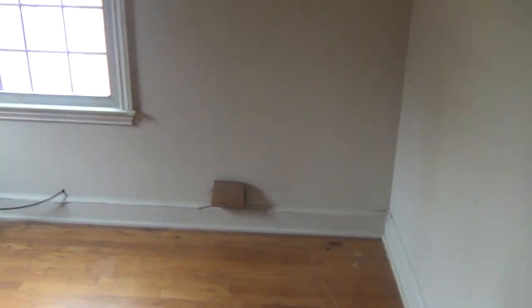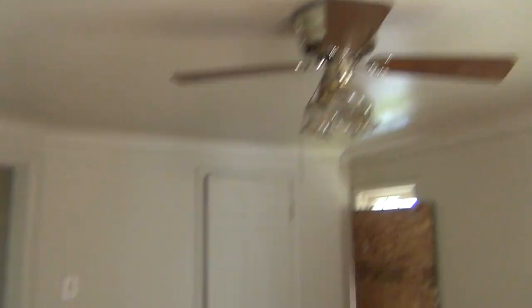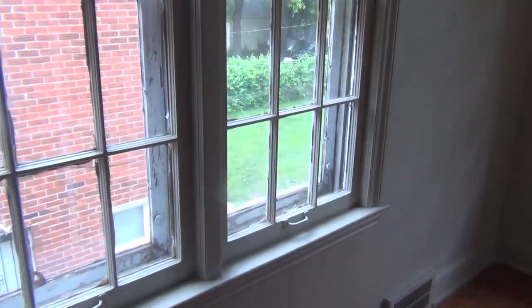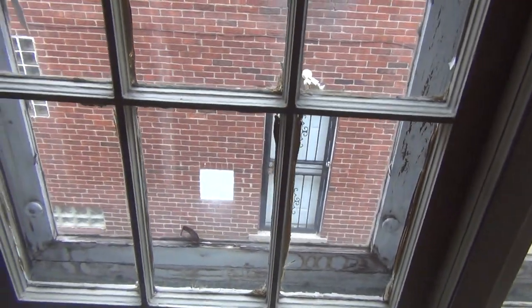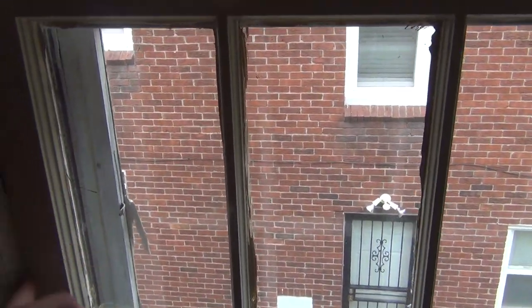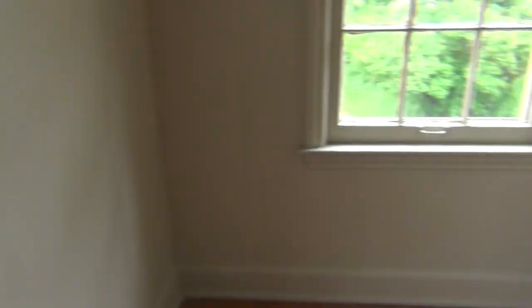Bedroom number two is pretty much the same — minor patchwork on the walls. There's a ceiling fan fixture that can be kept. The closet has poles already, so we'll remove some racks and save the poles. In the third bedroom, same story — it does have the older wooden windows, and just like the ones downstairs, we'll try to salvage them by scraping where they've been painted over and making sure they're operable.